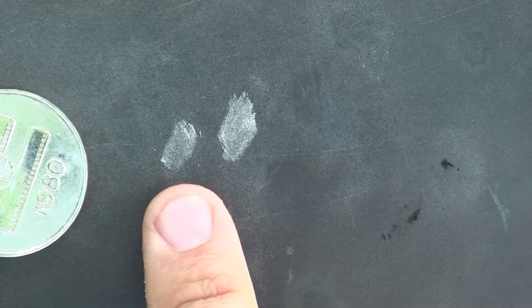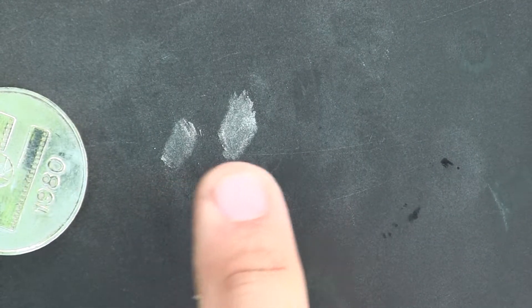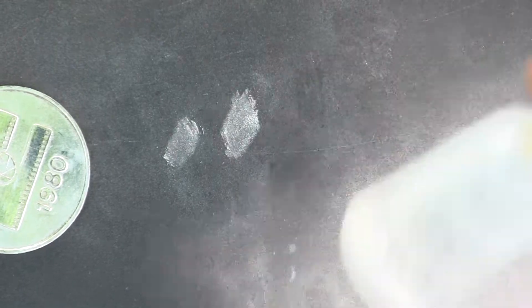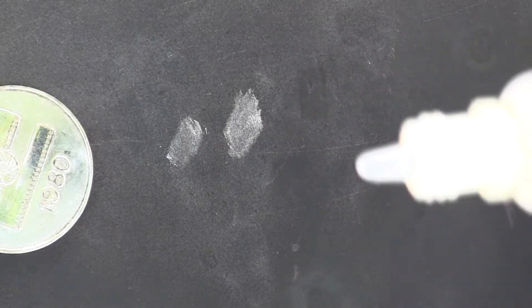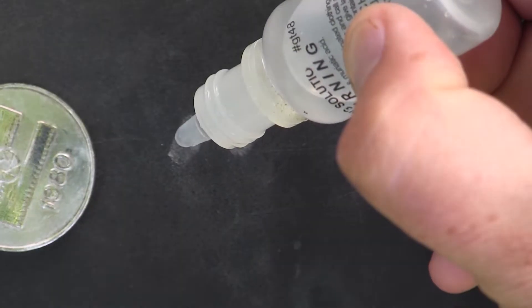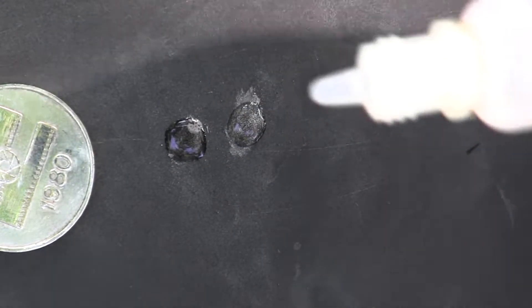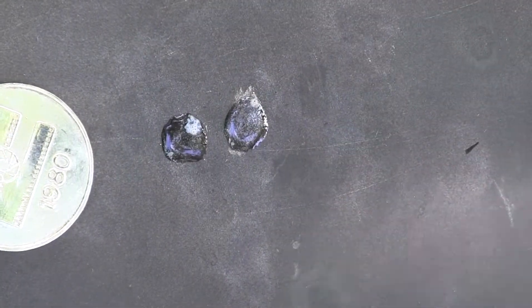The marks look very consistent — nice and white-gray. We're gonna be using our 18-carat acid today. There we go, let's start. We'll do one drop on each and see how they're gonna turn.